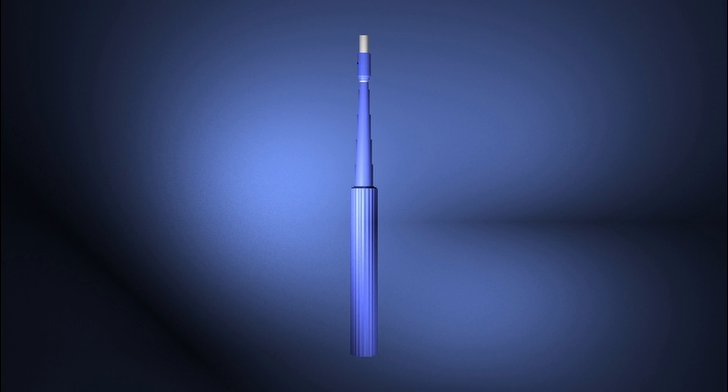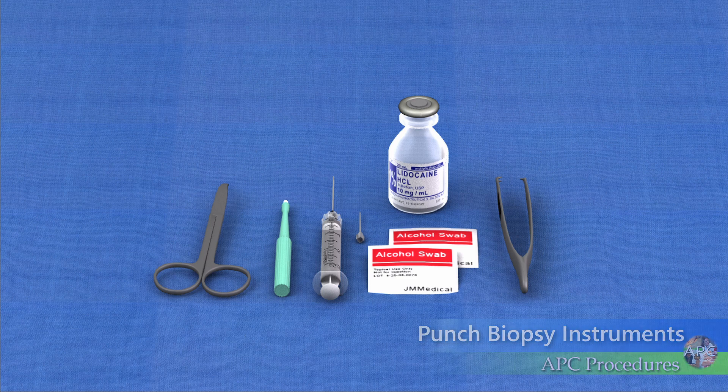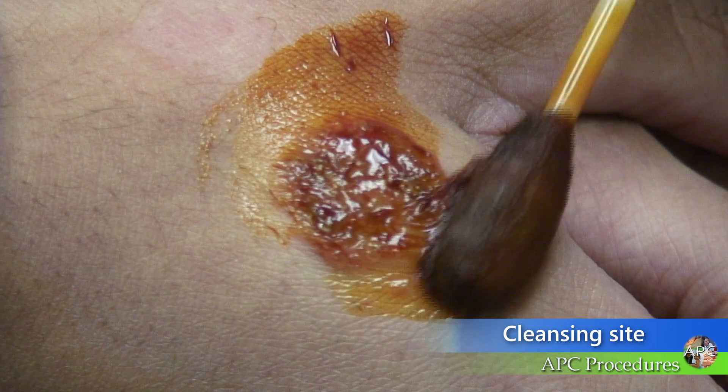In this procedure, the punch biopsy instrument is used to obtain a full thickness cylindrical specimen. Punch biopsy is a good choice for complete removal of small lesions less than 5 mm, or when there is doubt as to the diagnosis or optimal treatment of a particular larger lesion.